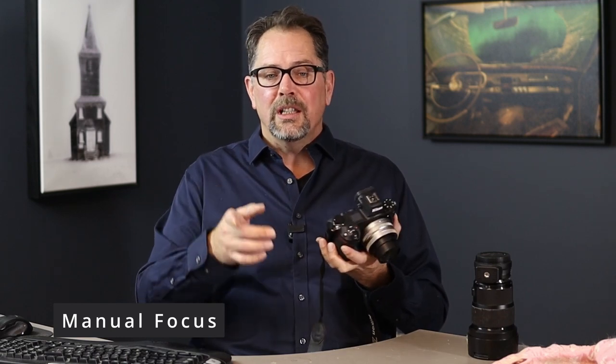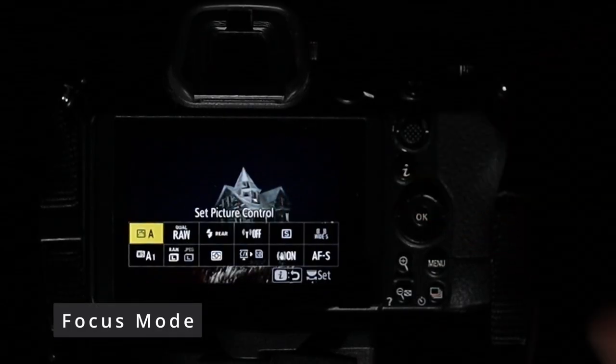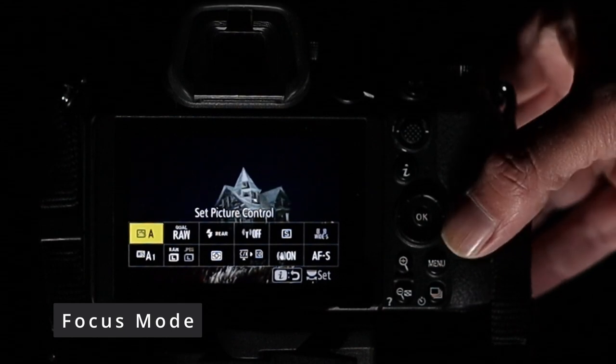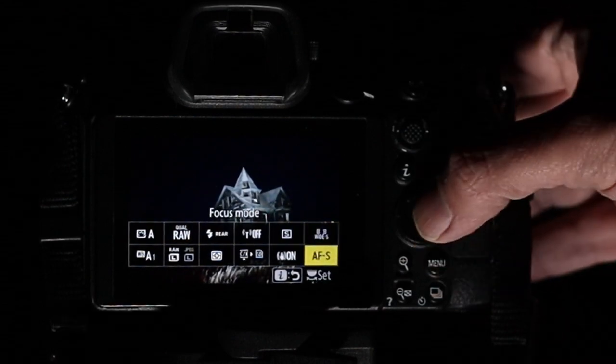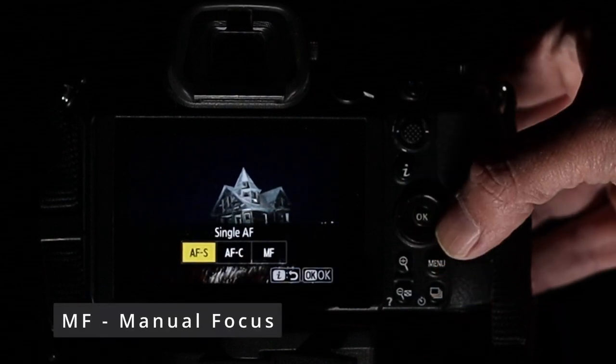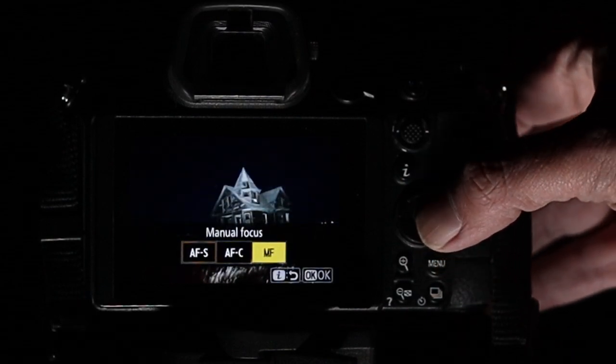Before you take your first shot, we are going to have to set up your camera for manual focus. To do this, press the I button on the back of the camera. When this menu shows up, scroll down to the area where it says focus mode, then hit the OK button. We're going to choose the option called MF — this stands for manual focus. Press the OK button and you're set. Now let's touch our shutter button to get back to the main screen.